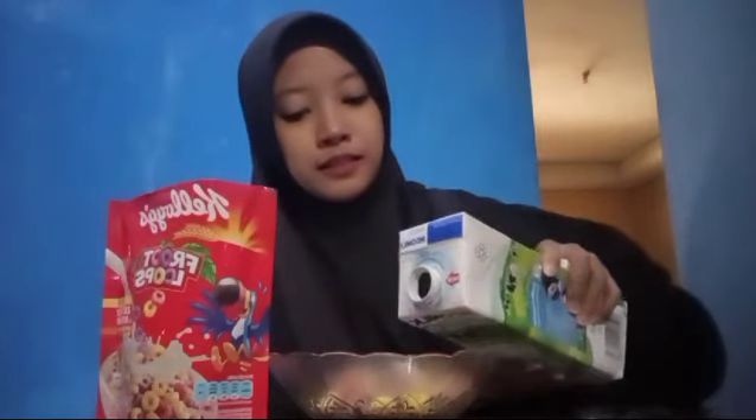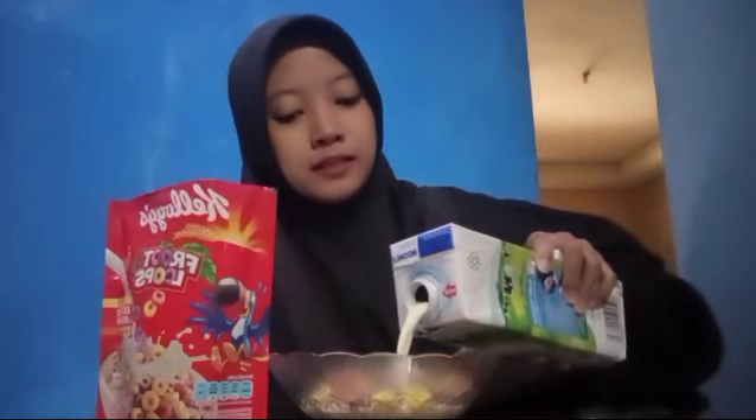After that, add the milk into the bowl. Finally, the fruit love cereal is ready to be served.